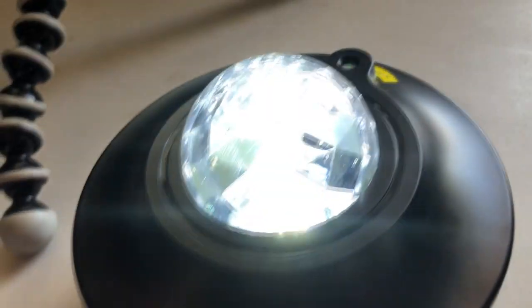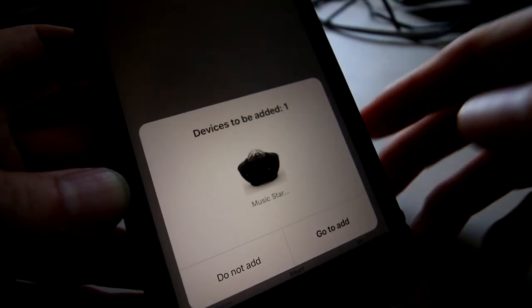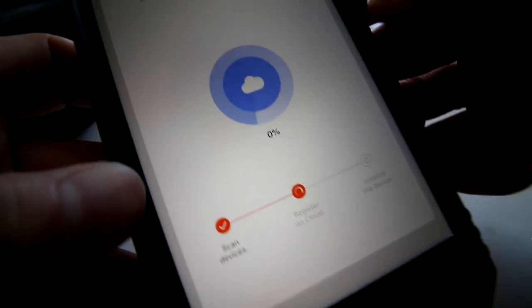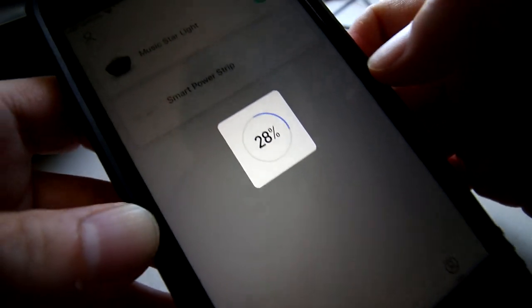When you see the white light blinking, then you are ready to continue. Once the projector is activated, the app will detect it automatically. Then follow the directions for the rest of the setup, and then it's all set — very easy to set up.